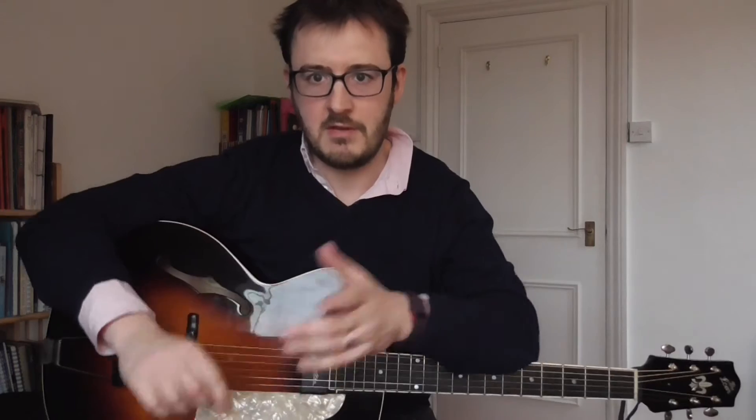Much more muted. I'll let that speak for itself in terms of acoustic sound. This guitar is not plugged in, so it's purely off the guitar itself that you're hearing the tone.